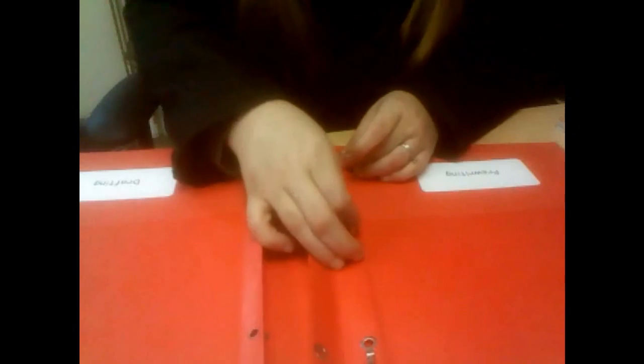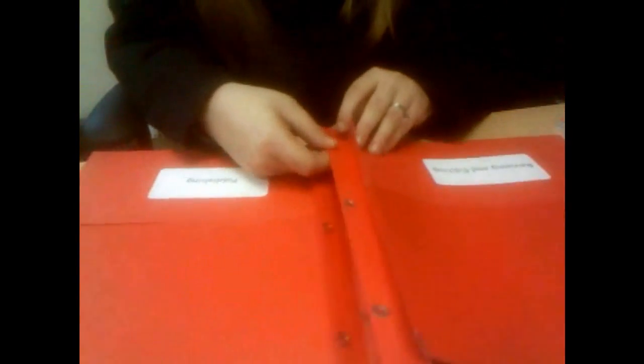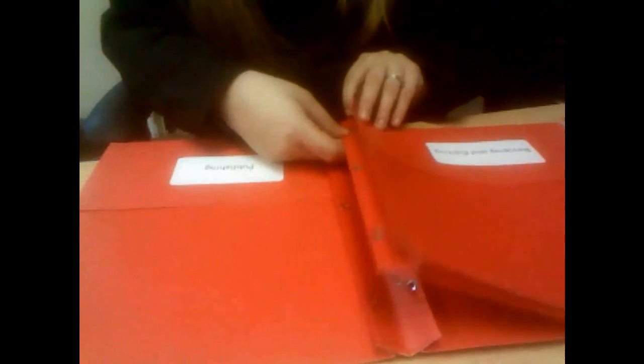Then, you're going to take your other folder, you're going to open it out, and you're going to fold it all the way backwards so that the tabs are sticking out in the center also. Then, you're going to point these tabs up, and we're going to poke them through one side of the holes here.